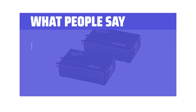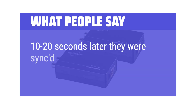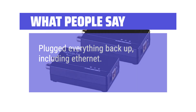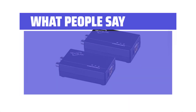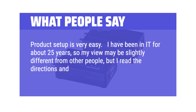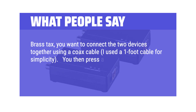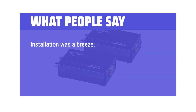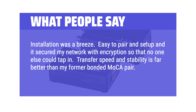What people say: I hooked the adapters together with a short piece of coax to the end ports to sync them — 10 to 20 seconds later they were synced. I powered everything down, moved both devices to their new homes, plugged everything back up including Ethernet, and within 30 seconds both devices were again synced and locked. Confirmed Ethernet was working fine. Easy. Product setup is very easy. I've been in IT for about 25 years, and I read the directions and had it up in less than 5 minutes. You connect the two devices together using a coax cable, press a button for 3 seconds on each device, and the devices automatically pair in about 10 seconds. Installation was a breeze — easy to pair, set up, and it secured my network with encryption. Transfer speed and stability is far better than my former bonded MoCA pair. Truly plug and play.